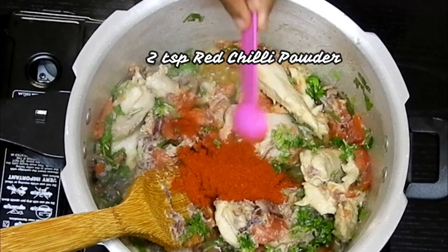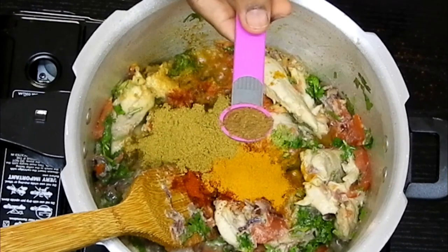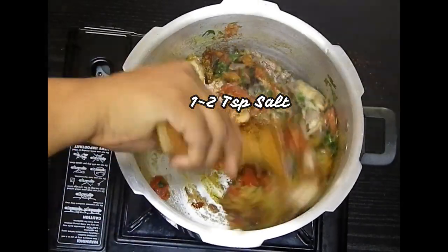Next I'll add one and a half teaspoons of red chilli powder, one teaspoon of turmeric powder, one teaspoon of coriander powder, half a teaspoon of garam masala, and salt about one teaspoon. Mix it all well.